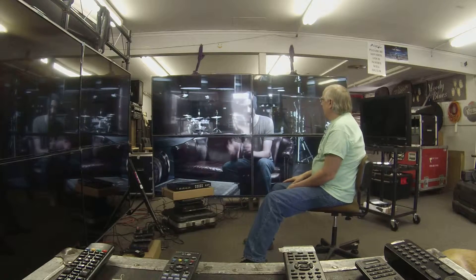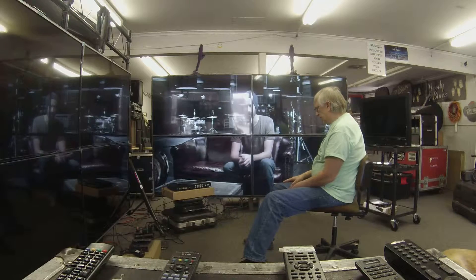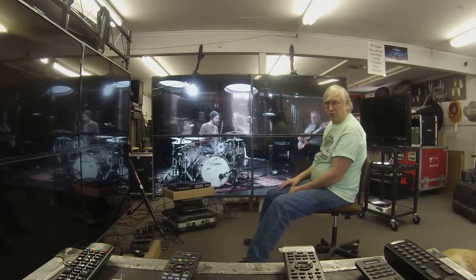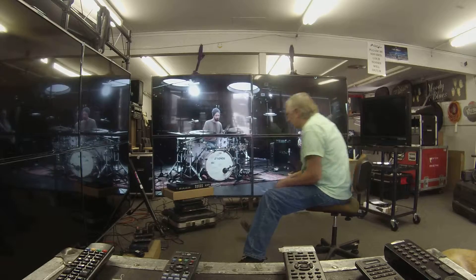And here we have Benny Greb, which was on the LG DVD player, and it's spread across the whole video wall — the 2x2 wall.